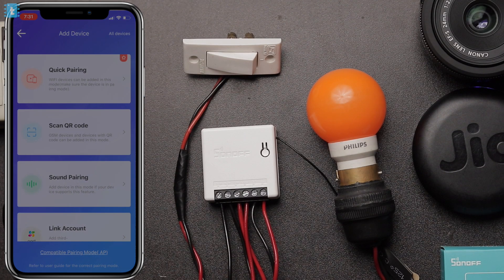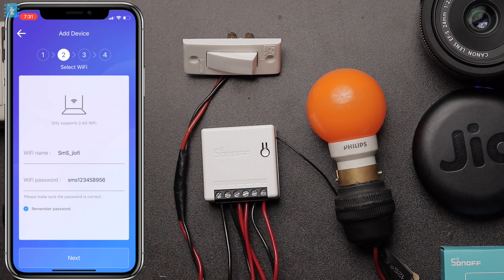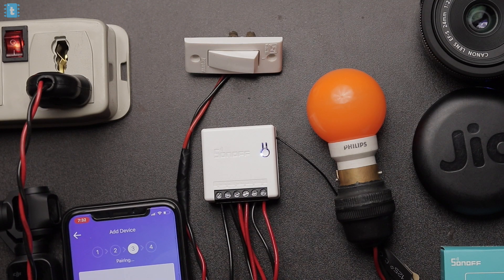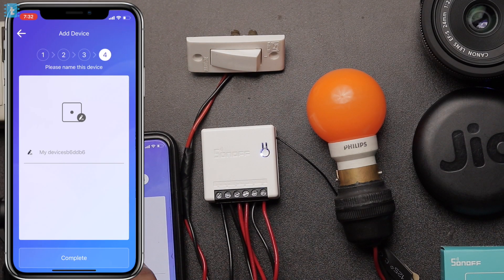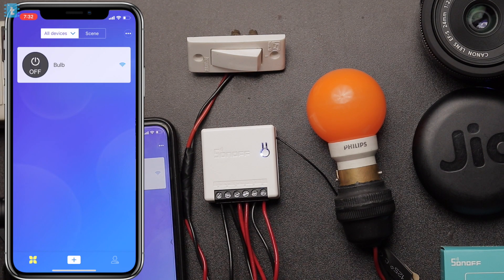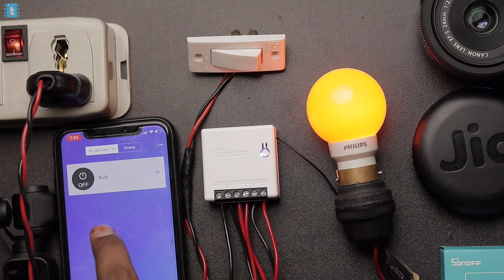Click on the plus button and enter the Wi-Fi credentials of your router. Now wait for some time while the phone detects your device — make sure the phone, the device, and the router are nearby each other. The device is successfully detected and the credentials are sent to the device. Now name the device; I'll name it as 'bulb,' and you are done configuring the app. Now you can control that switch with your smartphone as well.